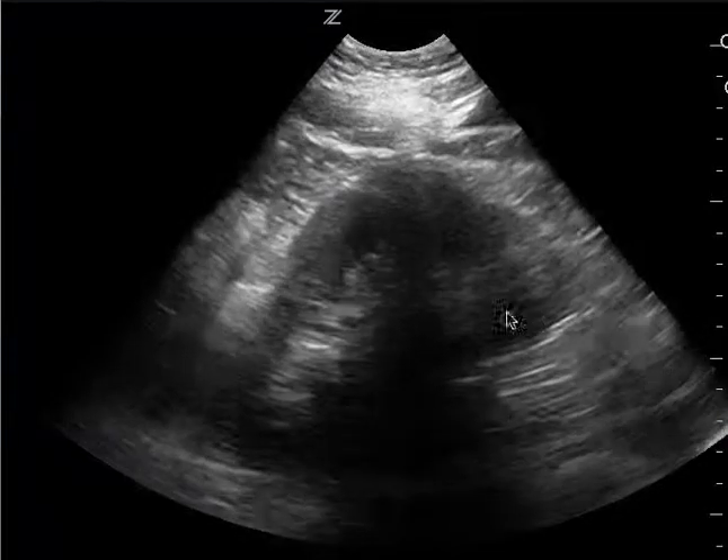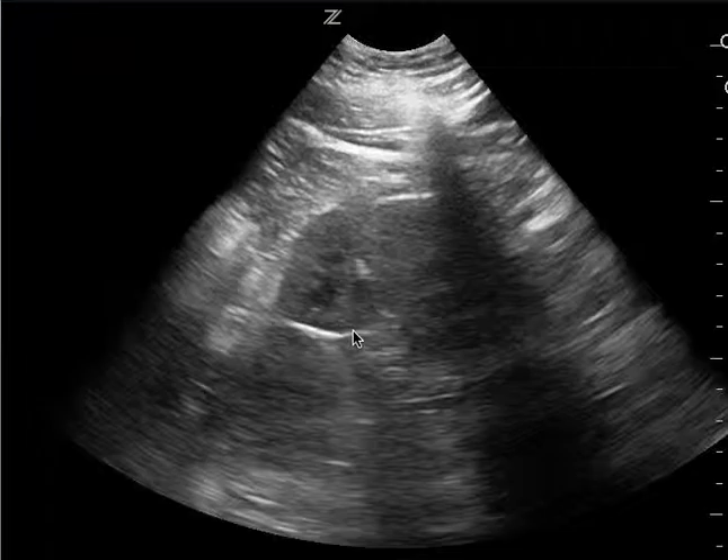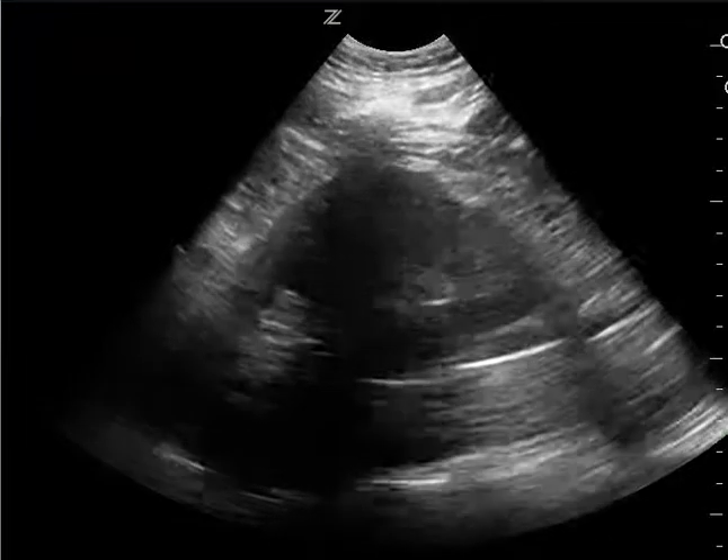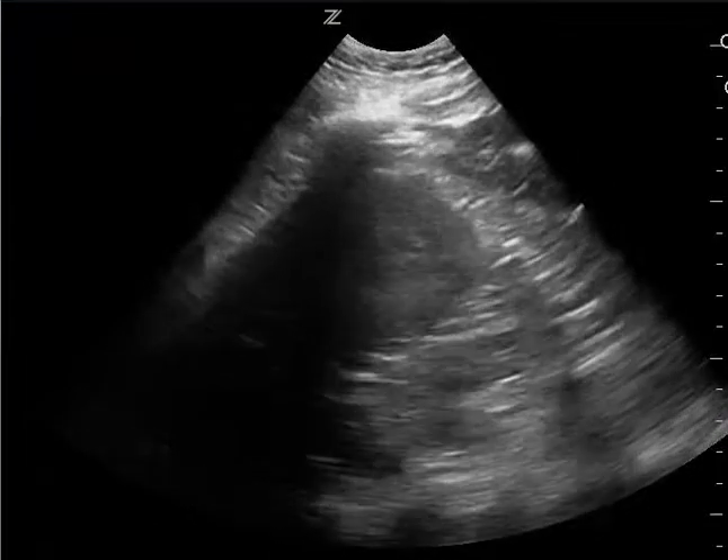This is the left upper quadrant. You can see the kidney very nicely here, but you want to get the interface between the kidney and spleen. On the left side, free fluid usually accumulates between the spleen and the diaphragm.